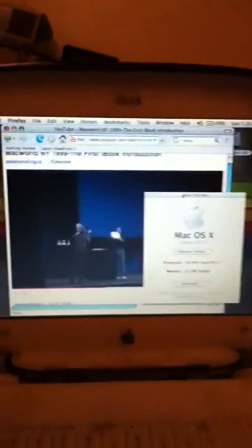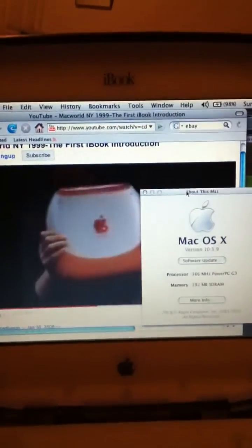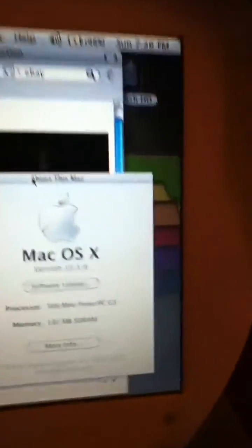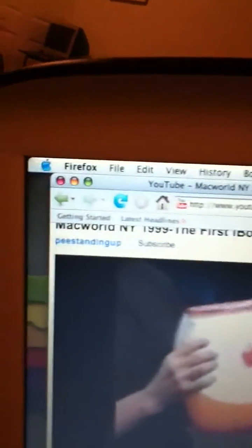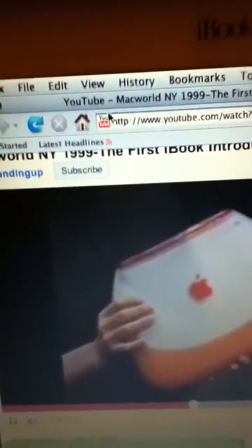It's really beautiful. This is what it looks like, and it's got some beautiful features on it. First of all, this is the front of it. This is the back. This is the side.